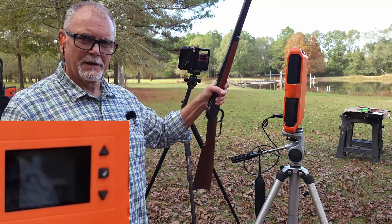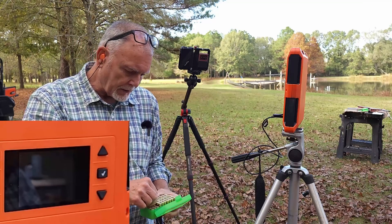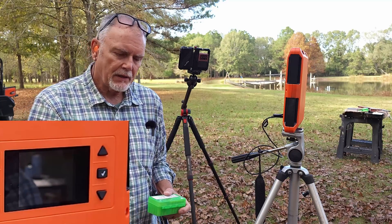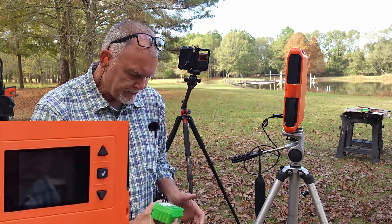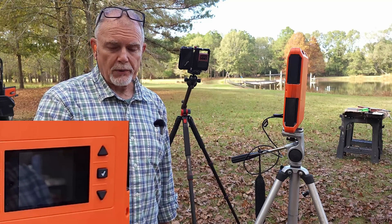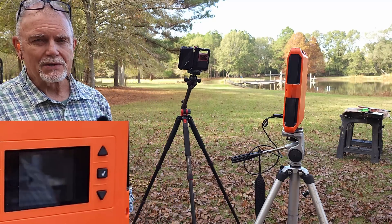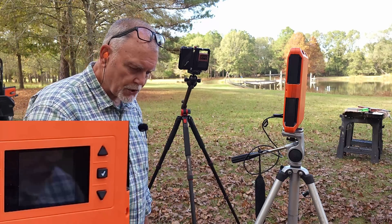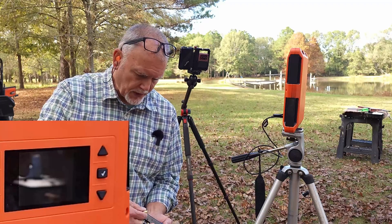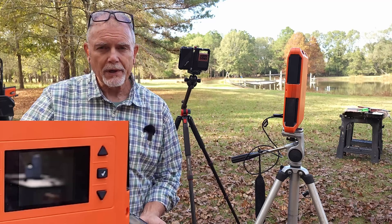I've got both cameras running at the same time. I shot this segment earlier and was stunned by the difference in velocity between the Miroku Winchester and the Rossi with the same hand loads. I'm not going to show you the specific numbers because these are maximum hand loads with W296 in 357 Magnum, using the Hornady XTP loaded in brand new Starline brass with CCI 550 primers. I'm going to shoot three rounds with the Winchester and then three rounds with the Rossi to confirm the numbers line up.